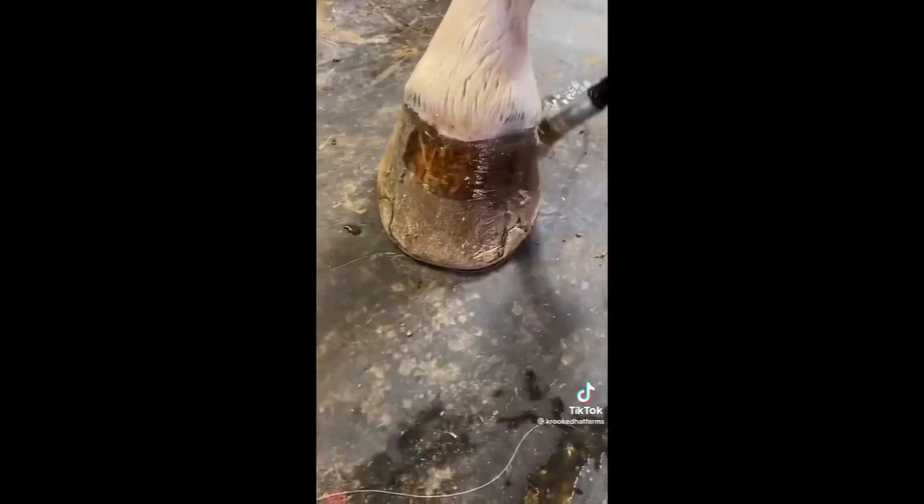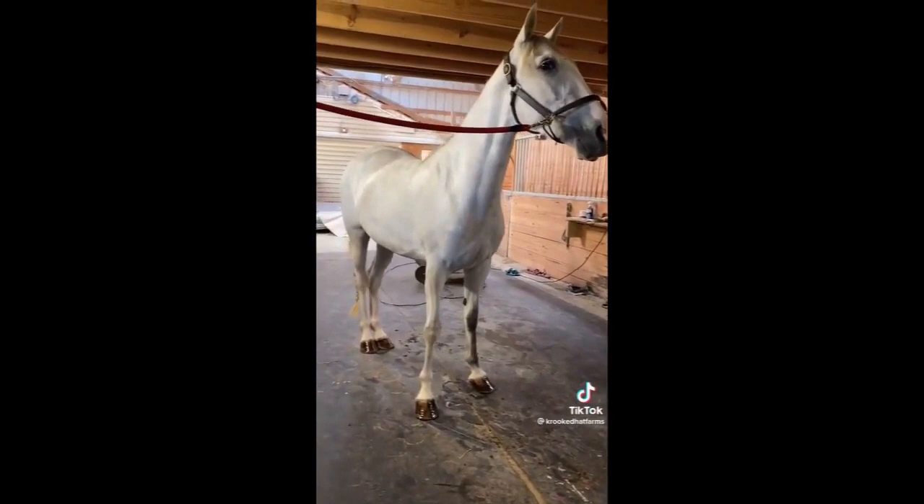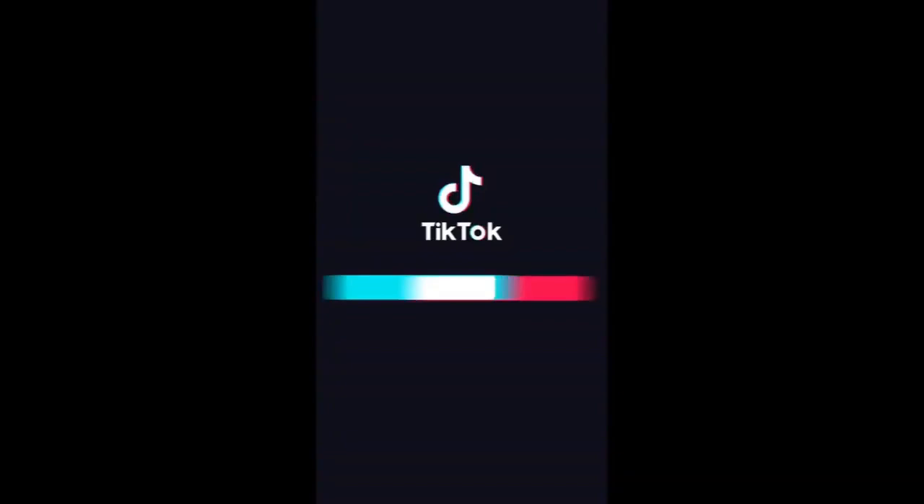And then we move on to the hoof dressing. All four feet get dressed in this. This just conditions the feet and makes them look better. And then she continues drying. We braided her tail and her mane. And look how white she is. Here's just a little different lighting of her. She was a good girl and she turned out really clean. Until next time, guys.